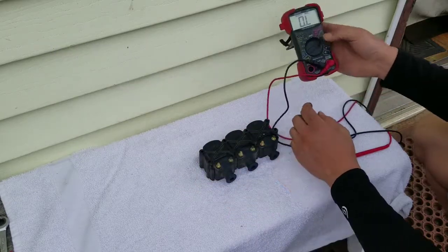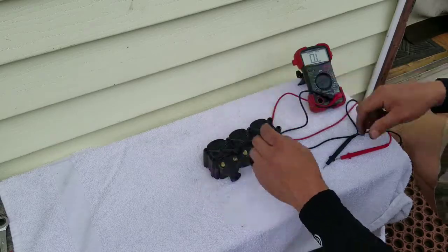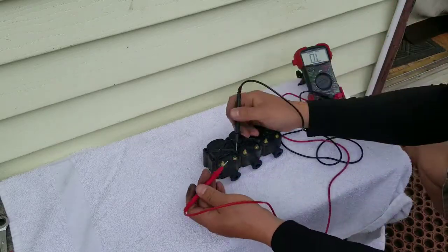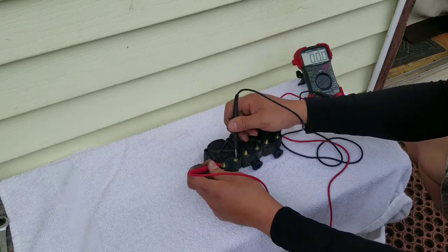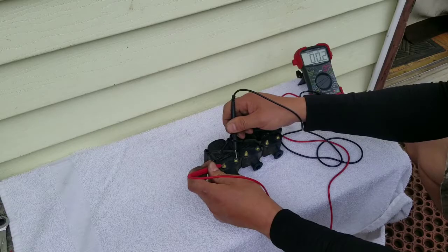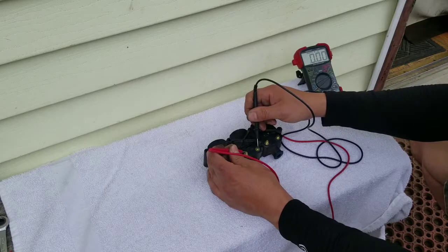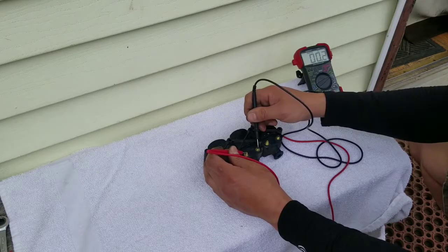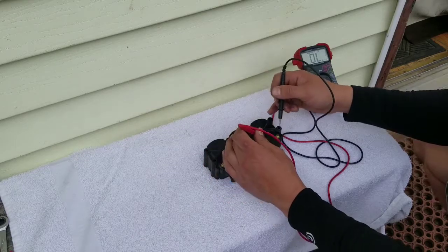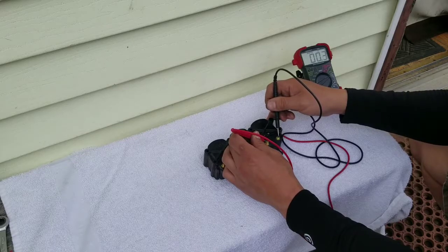I've just got a standard meter here on ohms. We're going to test the primary first. Basically you want to put black on the negative, this on the positive. Right here you're looking for about 0.2 to 1 ohms. We're coming in at about 0.2 to 0.3 — and about 0.2 to 0.4 — and about 0.2 to 0.3.